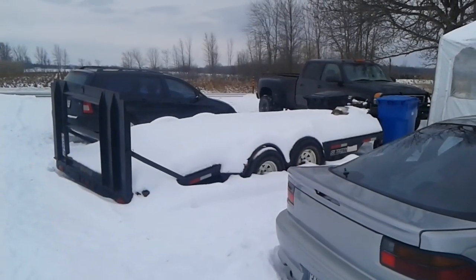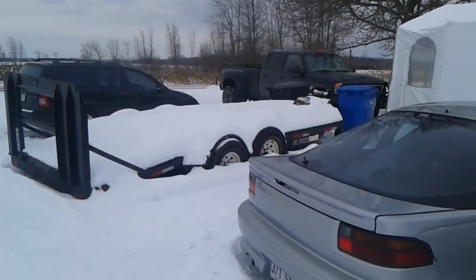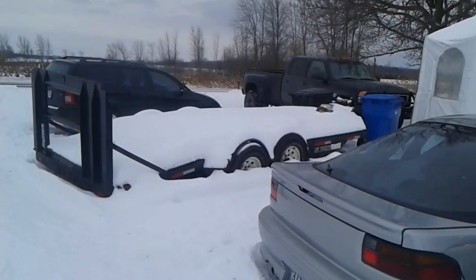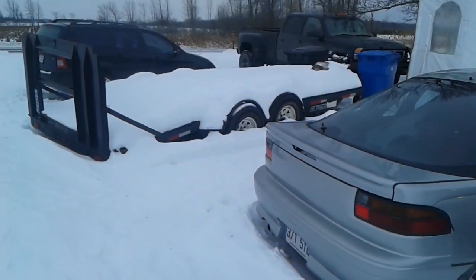My trailer is looking pretty sad — it's full of junk, full of snow, and it's got one flat tire right there in the middle.